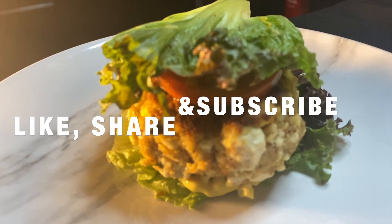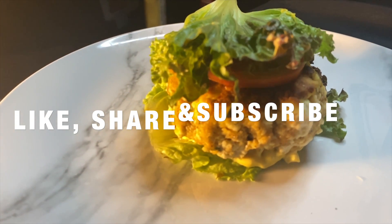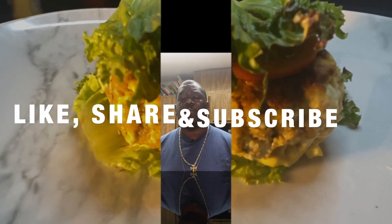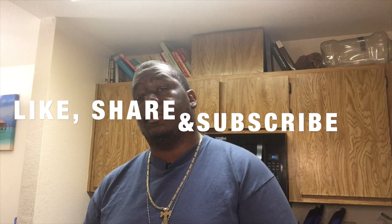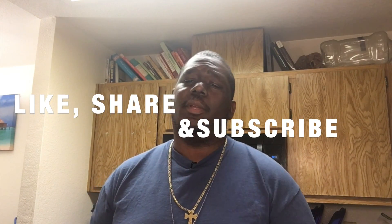Now we've finished our lovely tofu burger — hopefully you can replay it at home and enjoy. Thank you for watching Grumpy's Outlaw Kitchen, I'll see you next time. If you enjoyed watching, click the subscribe button, like the video, and leave me a comment — let me know how you feel. I'm Grumpy, I'll holla.